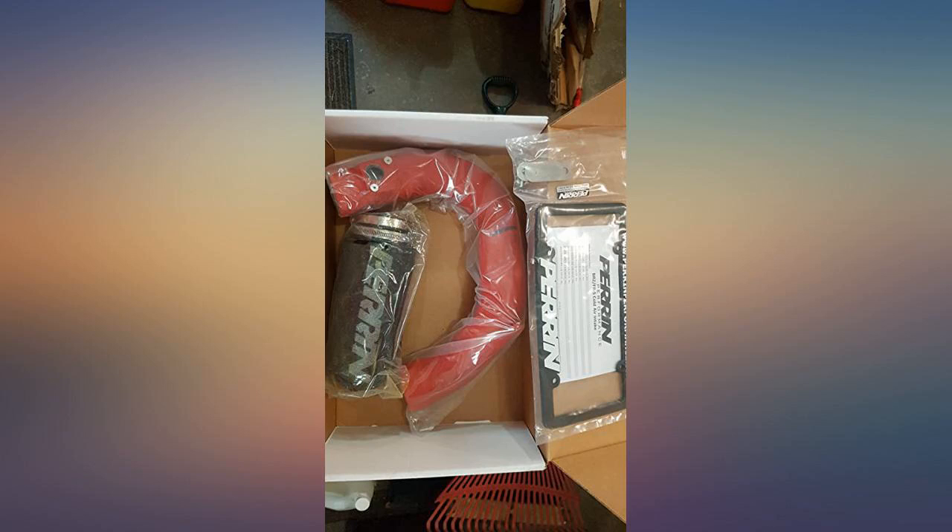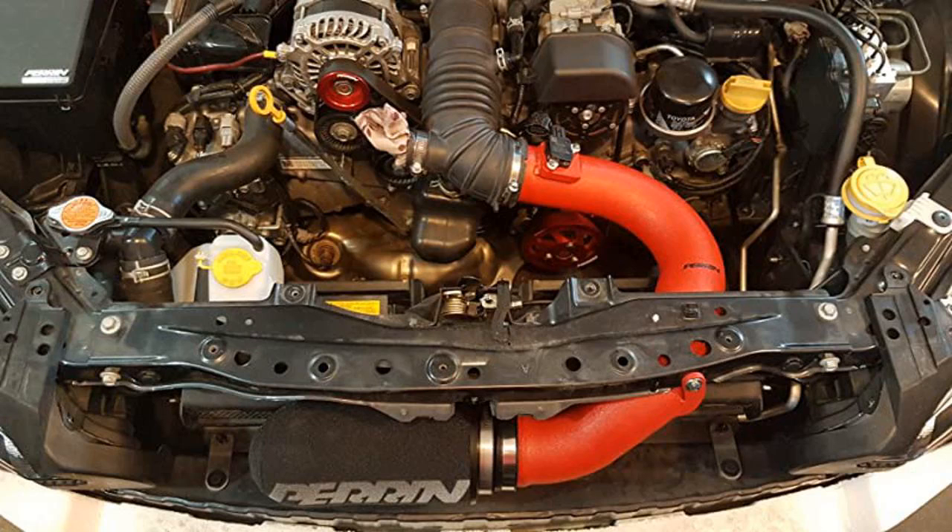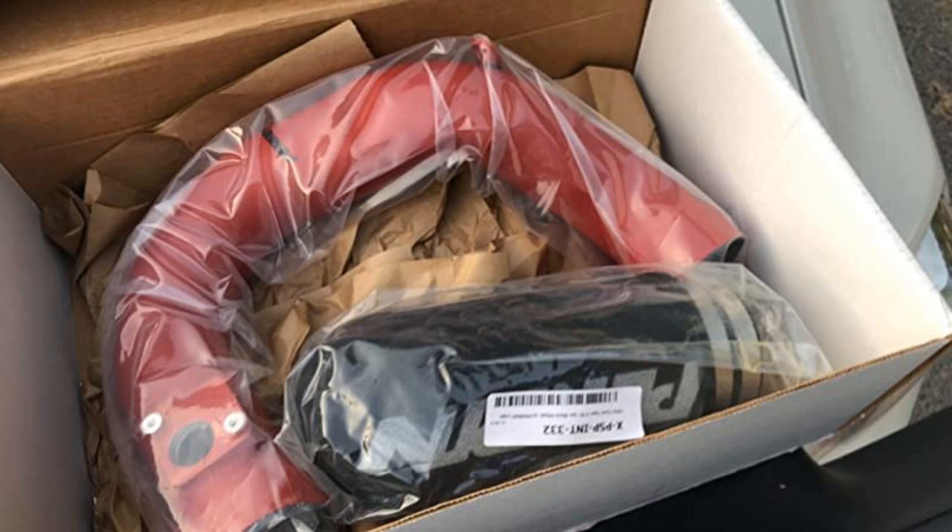Absolutely love this product. The sound alone is well worth the purchase. Install wasn't that hard even though you must remove the bumper. Could feel some power gain but was little. After a proper tune this thing was great.